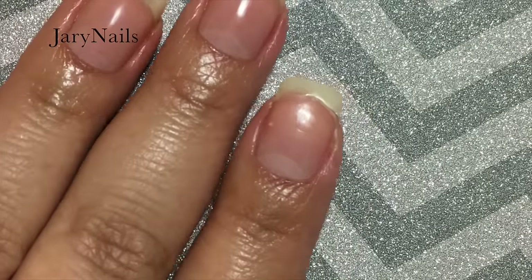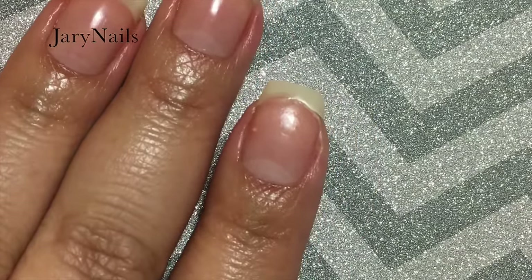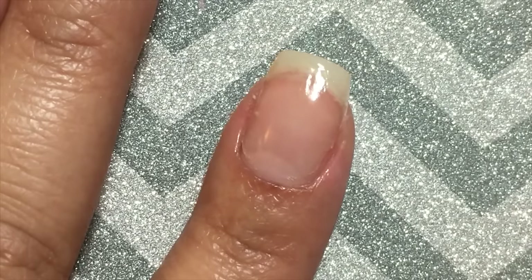Hello and welcome back to my channel! Today I have a video on how I fix a broken nail — from this mess to this. I tried to play a joke on my husband by holding the door and my nails suffered the consequences, so let's get to it.